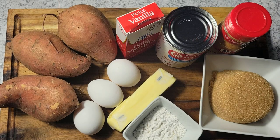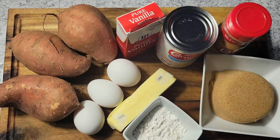All right, so what I'm gonna be using: three sweet potatoes, three eggs, one stick of unsalted butter, some flour, one cup of light brown sugar, some vanilla extract, some evaporated milk, and some cinnamon. Now some people add molasses, ginger, and nutmeg, but I don't. So what I'm gonna do is just get my potatoes peeled and grated, and then I'll be back to put this together.